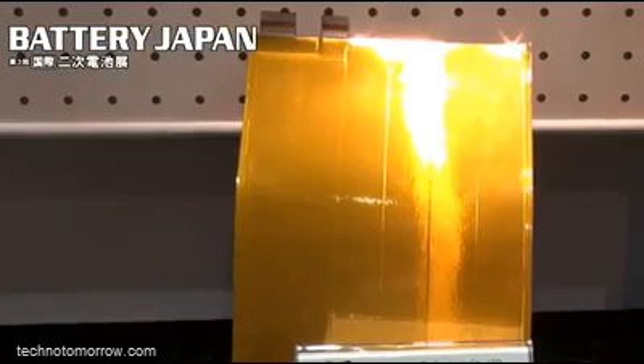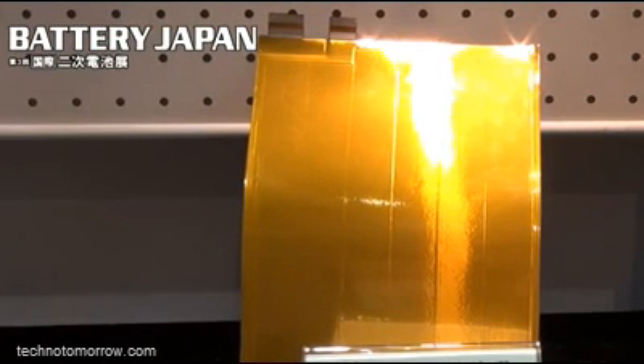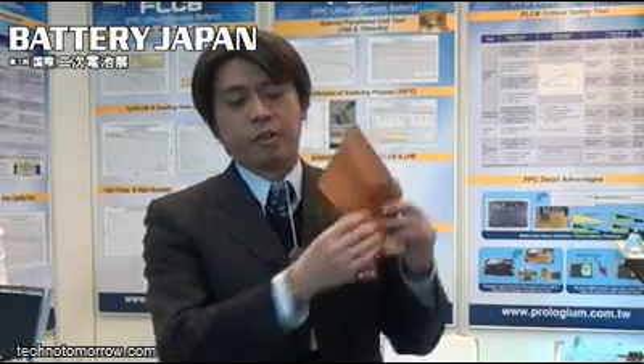This is our new battery, we call the FLCB — Flexible Printing Circuit and Lithium Ceramic Battery. We are a solid-state battery, so we are very safe and very thin.